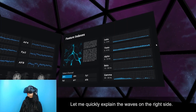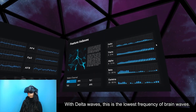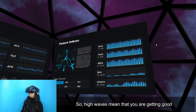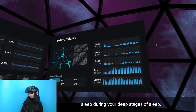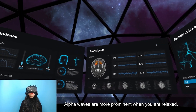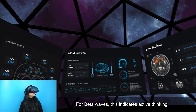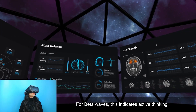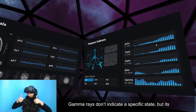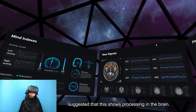Let me quickly explain the waves on the right side. Delta waves are the lowest frequency brain waves, usually more active when someone is asleep — high delta waves mean you are getting good deep-stage sleep. Theta waves appear during drowsiness or meditative states. Alpha waves are more prominent when you are relaxed. Beta waves indicate active thinking, meaning you are alert and awake. Gamma waves don't indicate a specific state but are suggested to show processing in the brain.